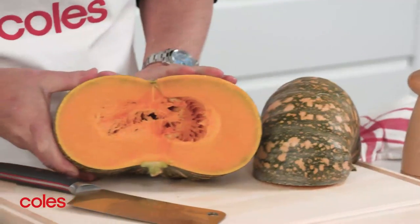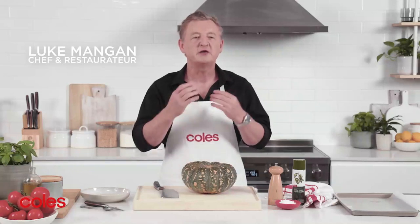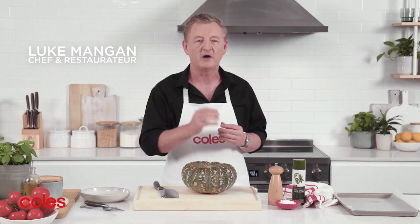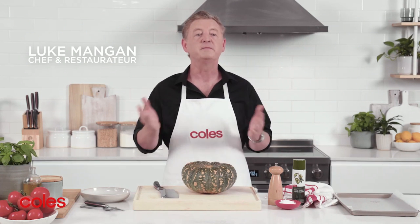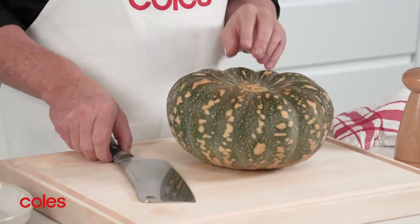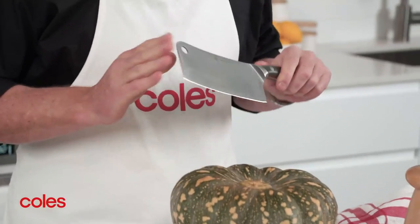How to Prep and Roast a Pumpkin. Kent Pumpkin is delicious roasted or barbecued for an easy side dish. But we all know that pumpkins can be hard to cut. The simplest way to do it? Use a sharp, heavy knife like this MasterChef cleaver.